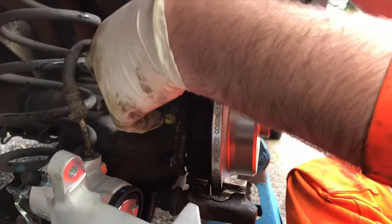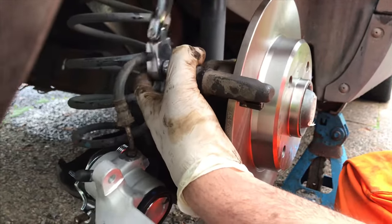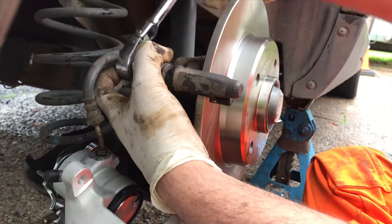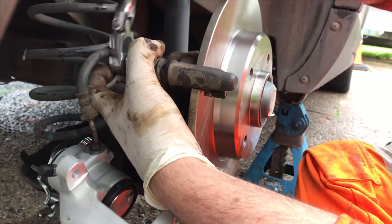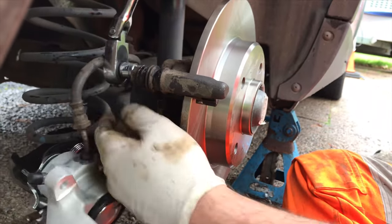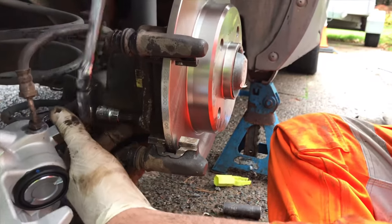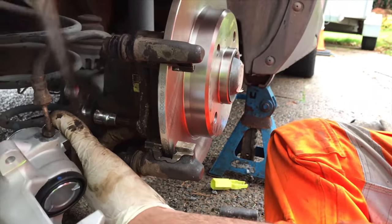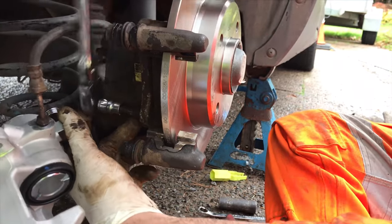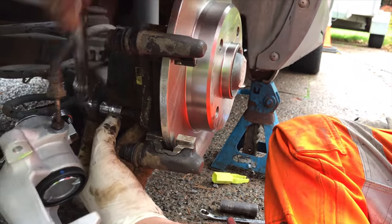Now these have Loctite on them and they've still got loads on them, so I'm not going to bother putting on any more. But if you wanted to clean that off and put on some fresh Loctite you can. They started putting Loctite on these bolts for some of the earlier models, and believe it or not, some of the different models of Peugeot that have this exact same brake setup don't have Loctite on them at all. I would probably put Loctite back on if there was Loctite on it, unless it's in really good condition. You could reuse it in the same way that you would reuse a nut that had a nylon locking insert.